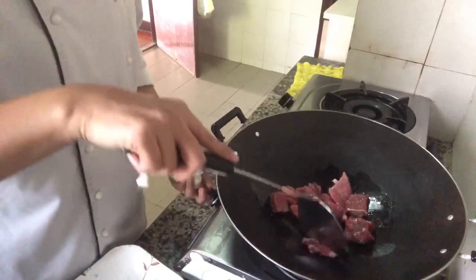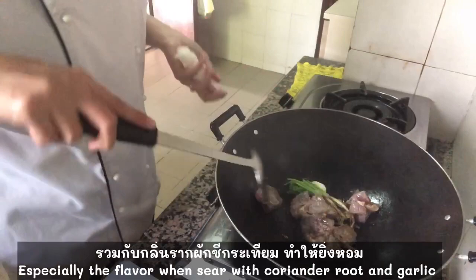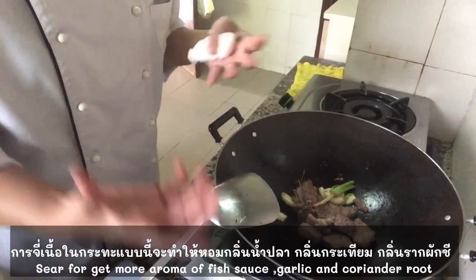We use coriander root and garlic. When they start, we marinate with the beef. And you can see how it smells with coriander and garlic — smells so good. Just sear here for more color and then the flavor from the marinade — the flavor of fish sauce, the flavor of coriander and garlic. And it makes the beef more tender when we braise.